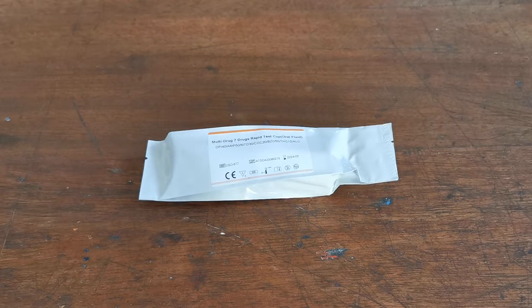Welcome to this UK Drug Testing and Valumed Medical Supply combined video demonstrating the DSD-877. This is a saliva drug test screening for six drugs plus alcohol.